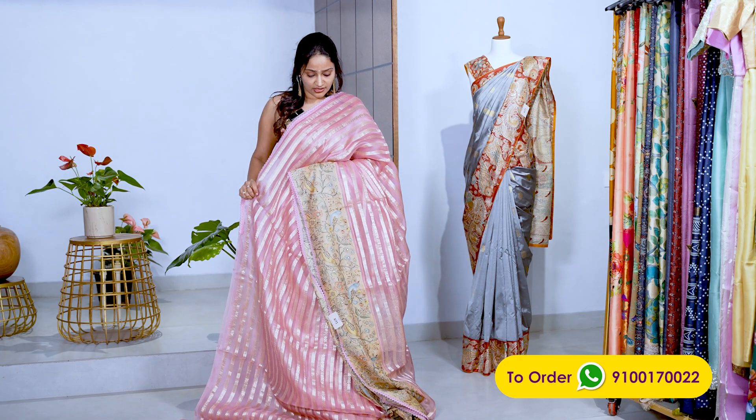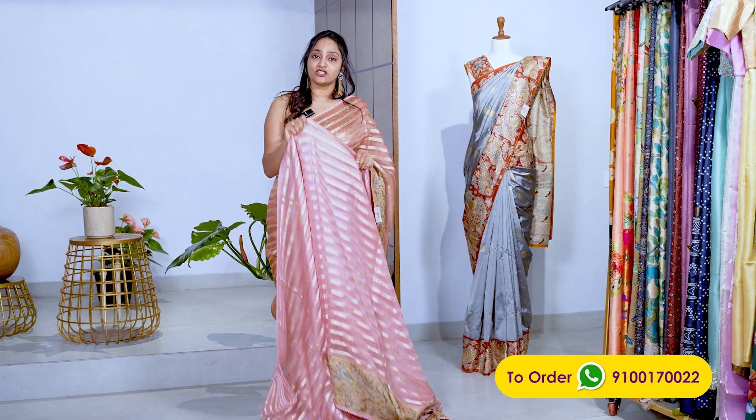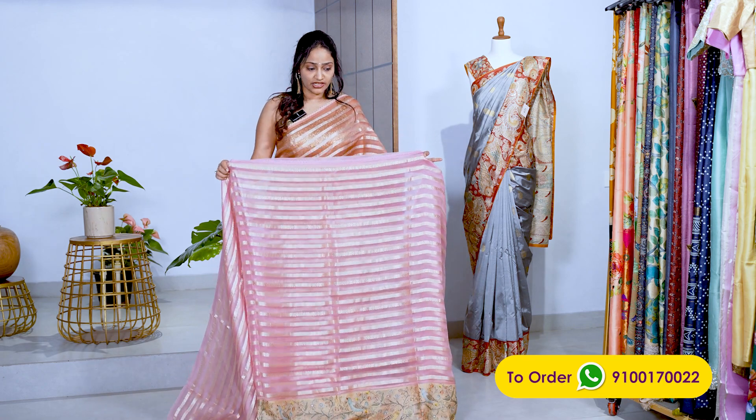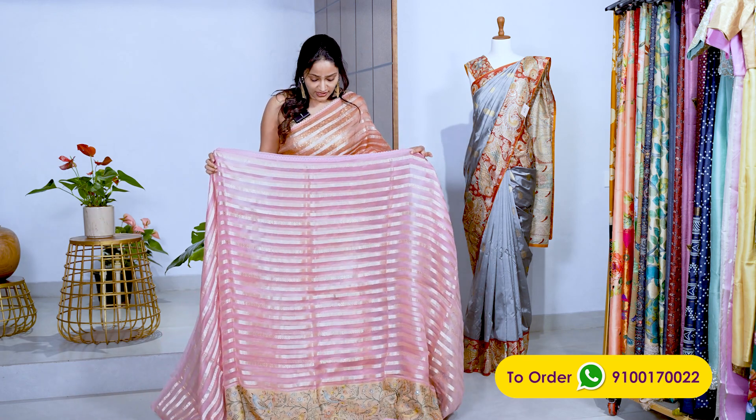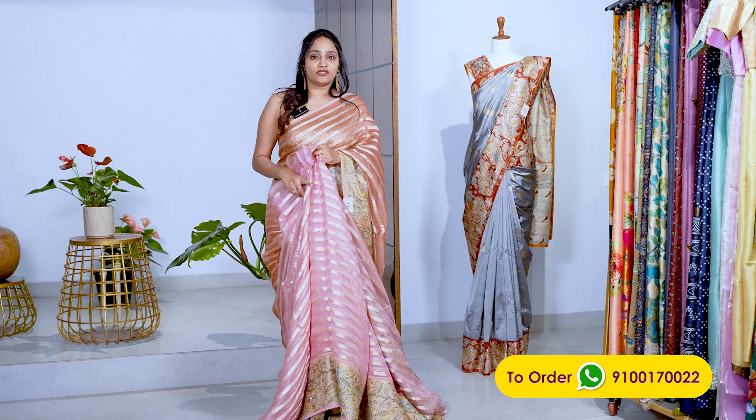It's a bit transparent because it's an organza. If you look at the color, it's a peach shade — this particular one is pink. All are equally good. We have two more colors in this style. The height of the sari is 48 inches. The price is ₹22,000.